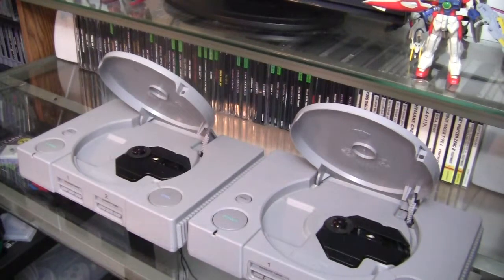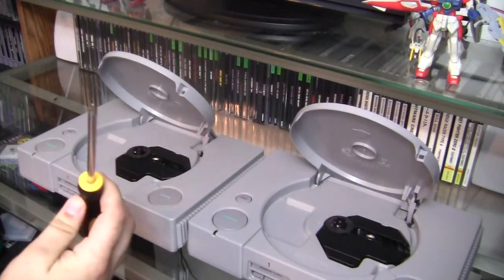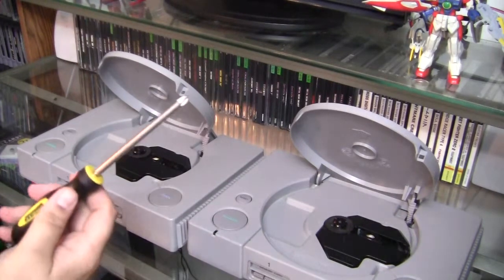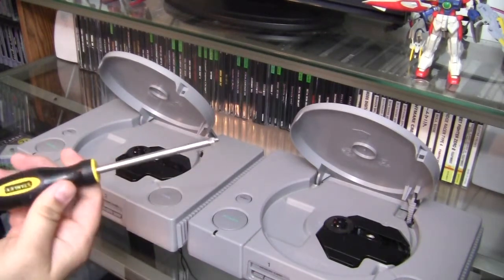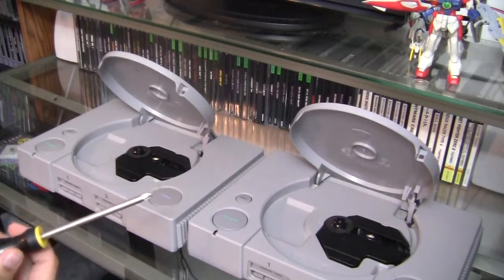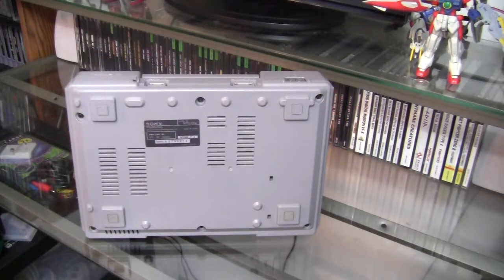Now, tools you will need for this repair: the only thing you will need is a Phillips head screwdriver — this is a number two, if you're into tools like that — but this is the only thing you will need for the repair. Now let's get started.